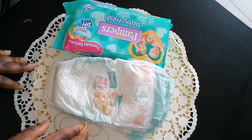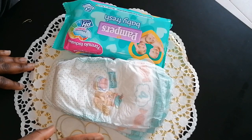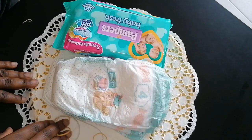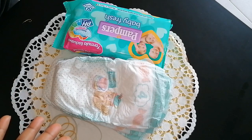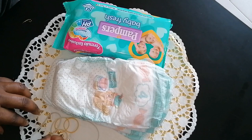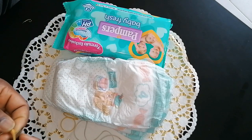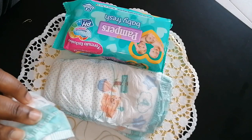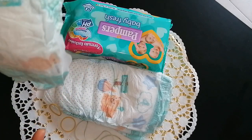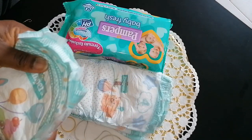Diapers are costly also. So since then, I promised myself whenever I have a friend or a loved one that gives birth, I'm going to go there with diapers — no more clothes. So today I want to show you guys how you can present your diapers instead of presenting them in the pack. We can present them in a fancy way that is pleasing to the eyes. We are going to be doing a diaper cake — a three-step cake.